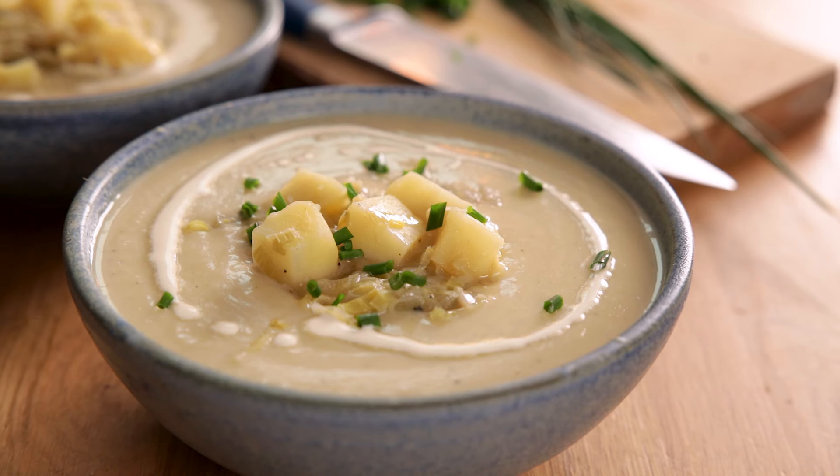So that's how to make a smooth and creamy leek and potato soup — so hearty, warming and delicious. Really hope you enjoyed that recipe. If you did, don't forget to like and subscribe and hit the bell to be notified of new recipes every week. See you next time!